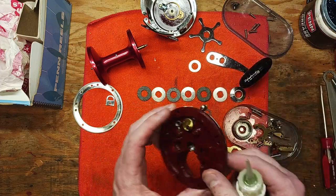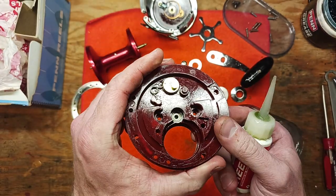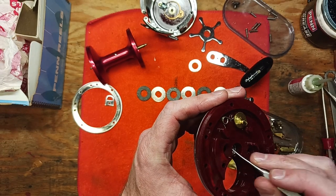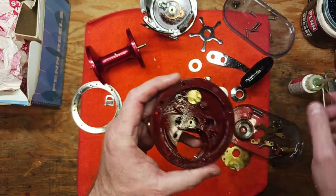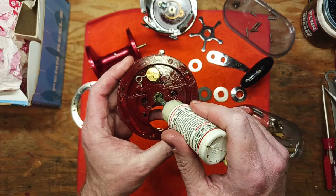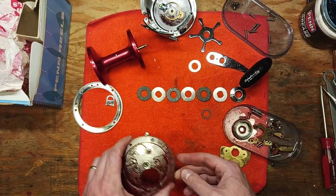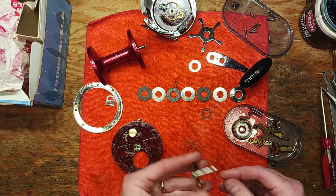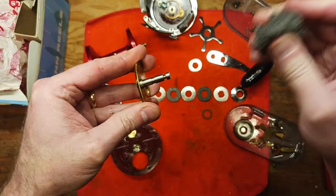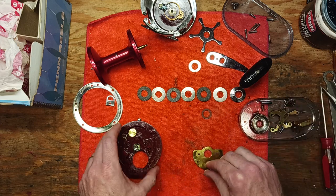We've got this ball bearing here — this actually gets punched out; it doesn't screw in. We don't need to worry about that since it's in such great shape — no need to remove and replace it. We're just going to flood this with some reel oil. You can use any reel oil you want; just make sure it's for reels. Now we'll do some 4-0 steel wool on this shaft here to clean it up really well.